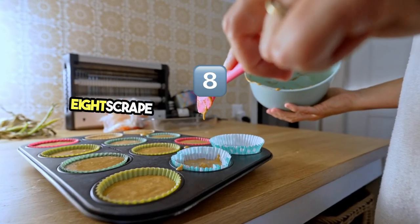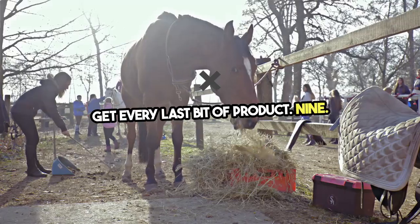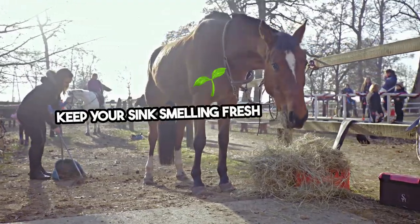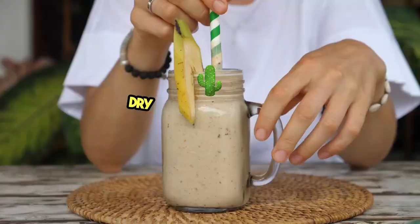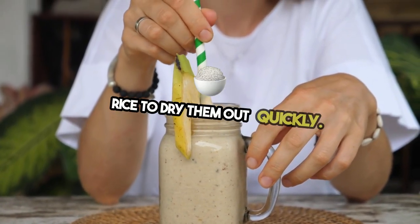8. Scrape jars with a silicone spatula — get every last bit of product. 9. Clean drains with a straw — keep your sink smelling fresh and clean. 10. Dry wet shoes with rice — place your shoes in a bag of rice to dry them out quickly.